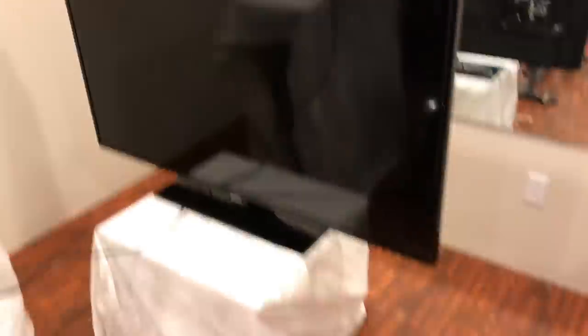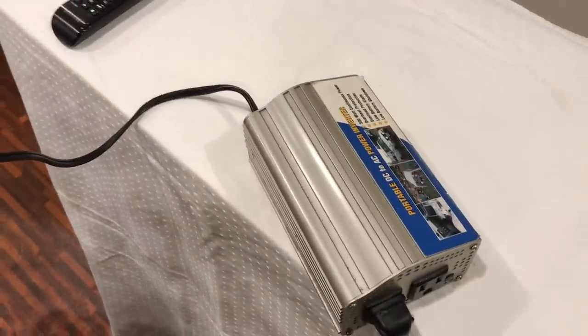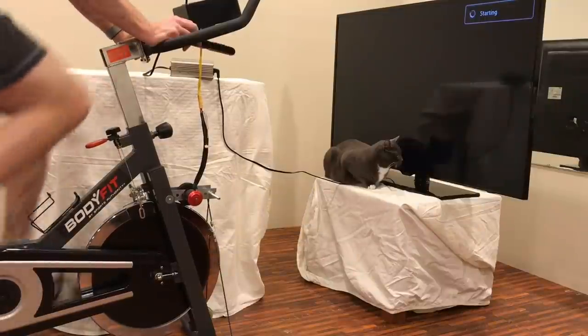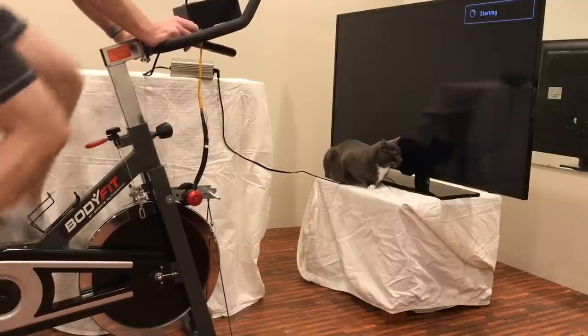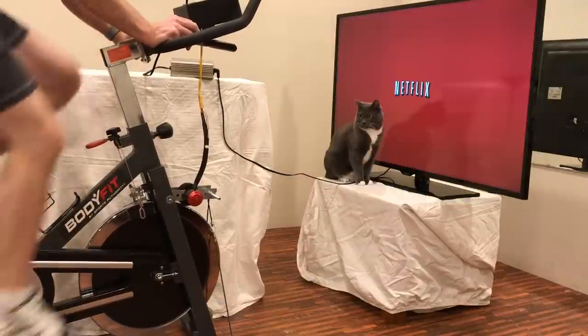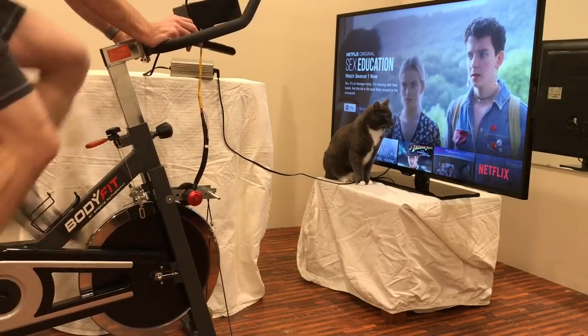Let's step up the game a little bit. I've got the 55-inch LED TV — another smart TV — plugged into the AC-to-DC power inverter coming into the pedal generator, just like we did with the 32-inch TV. It's about 60 watts just for the TV before the smart features come on. The smart TV CPU seems to need another 40 watts or so — it's at about 100 watts right now.